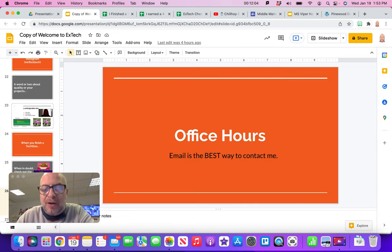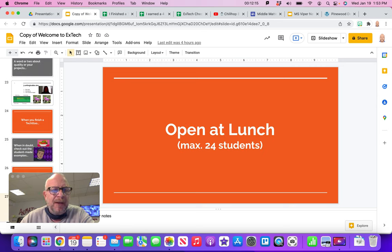My office hours are always available for you. Email is the best way to contact me — don't use Google Chat and please don't put something in Classroom, just send me an email. If it's allowed, I'm open at lunch with a maximum of 24 students — love to have you come by, and that goes for office hours as well. I'll see you in the next video.